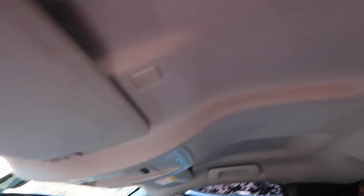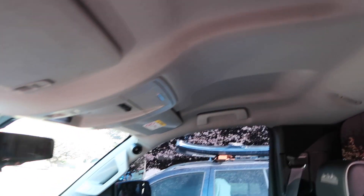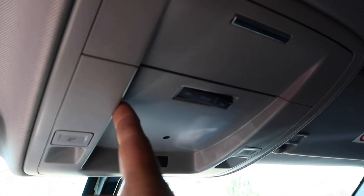Alright guys, we're gonna be removing the whole thing, blacking everything out. We're gonna do the usual — paint the visors, handles, the mic for the truck, the console, and the side pillars. We're gonna paint all that so it blends into the truck and it's gonna look real good, since the back ones are already factory black.